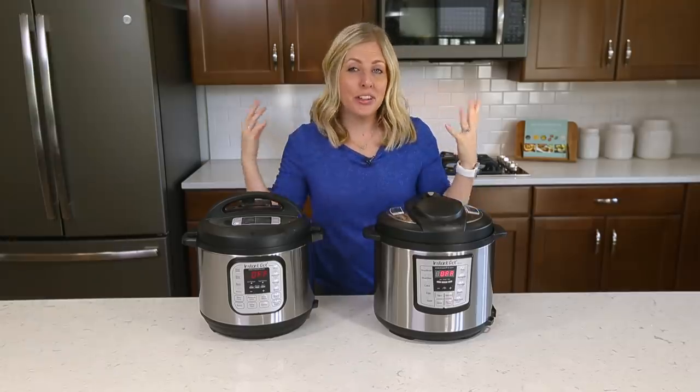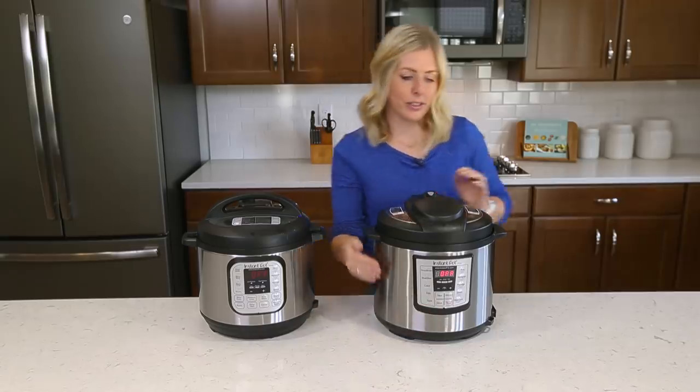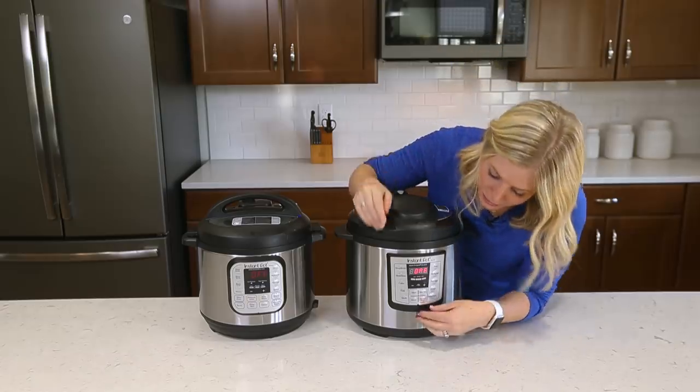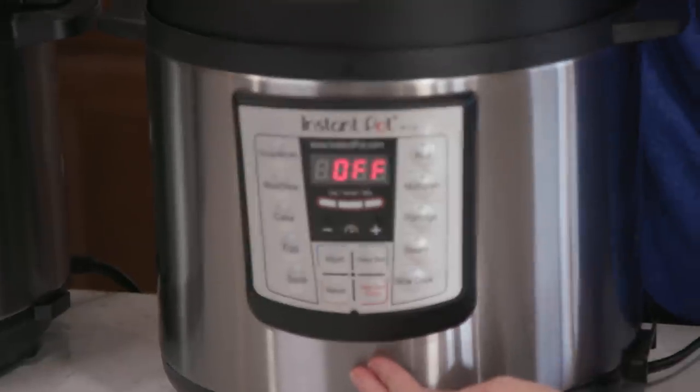Number nine: if you are new to the Instant Pot and you just pulled it out, you might not have noticed that there is a sticker sitting on the front of your Instant Pot. If you don't take it off, it will start to curl and get a little dirty. So I always like to peel it right off.